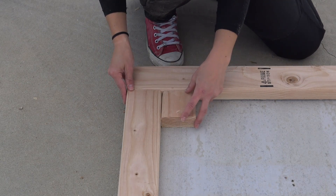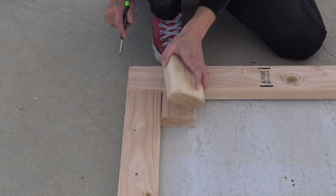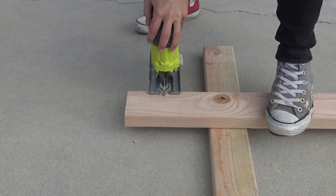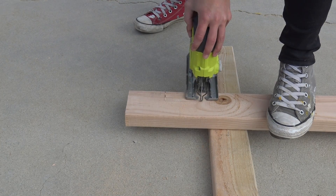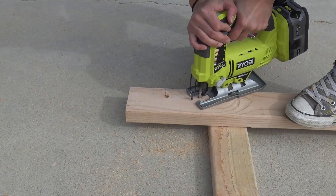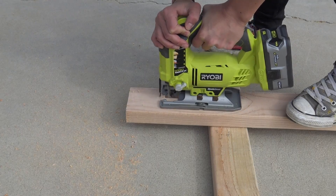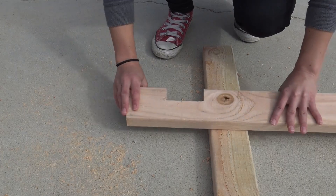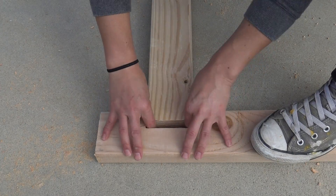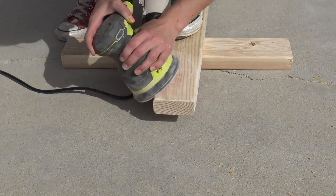I used a scrap piece of 2x4 to mark out a notch that I'll cut out later with my jigsaw. This will make sure that the two pieces that go into the back of the board will have somewhere to rest. Tight corners with a jigsaw are a no-go, so I used my cordless drill to make a couple of holes so that I could get it perfect. I wanted the 2x4 to fit snugly, so I cut the notch a little bit smaller and then sanded the piece that goes into it until it fit.